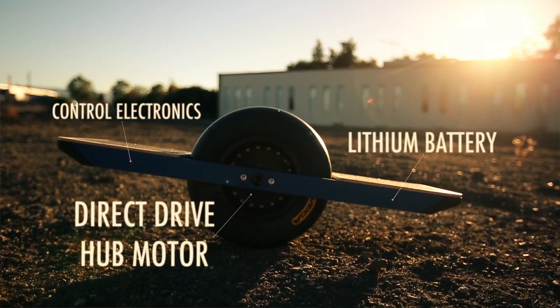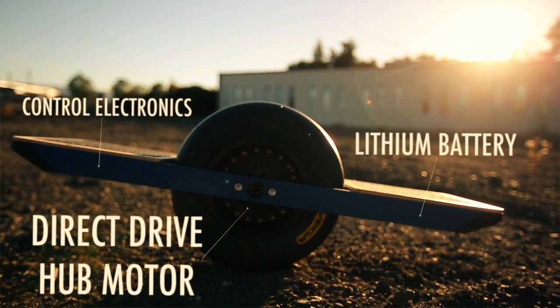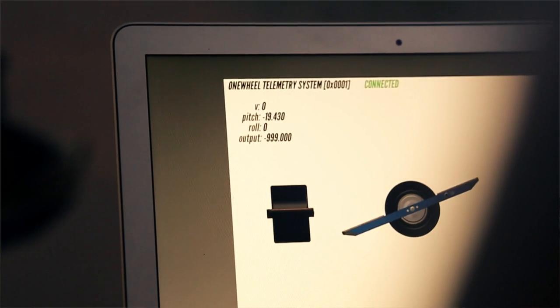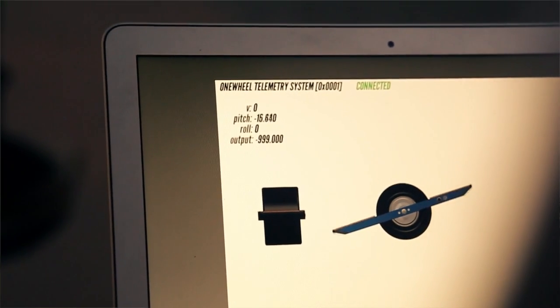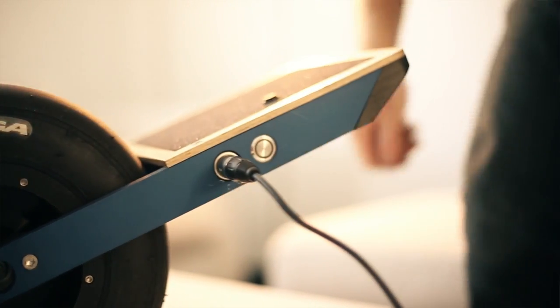At the heart of Onewheel is a state-of-the-art direct drive brushless motor in the hub of the wheel. Movement and balance are achieved by a custom controller that reads gyro and accelerometer sensors thousands of times a second. The high-speed charger gives the lithium batteries minute-for-minute charging.